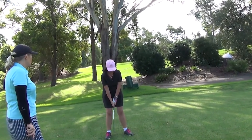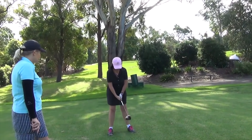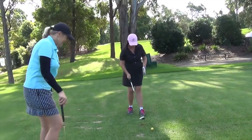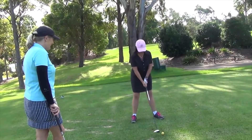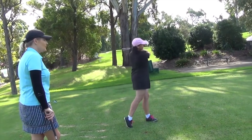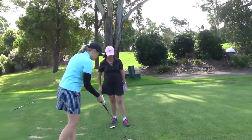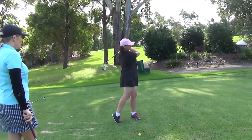Nothing wrong with the practice swing. Okay, away you go. Don't look so nervous. That looks good - that wasn't too bad, that was usable. Have another go.